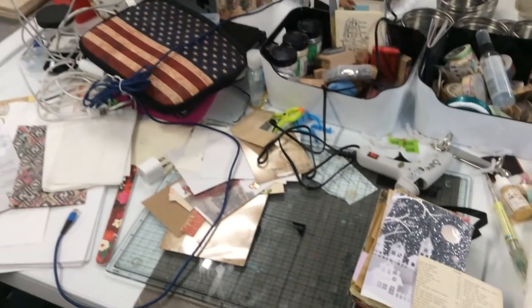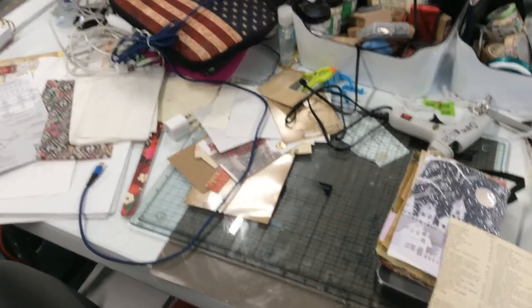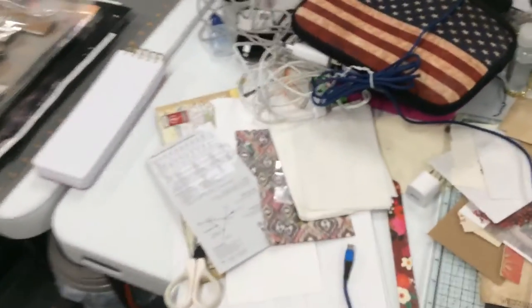This is my little hot mess that's always going to be here. I finished up some ATC cards that I had to swap for, and I guess pretty much just left what I had out on the table as it was.